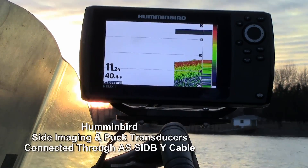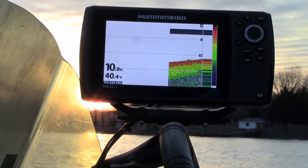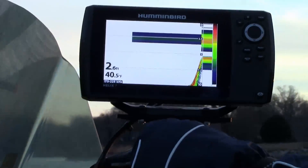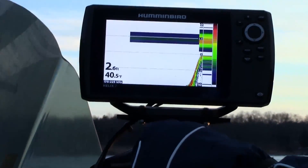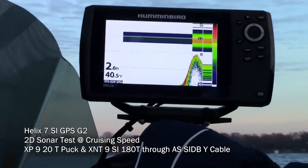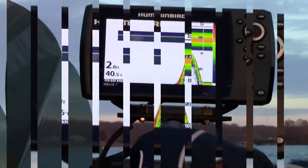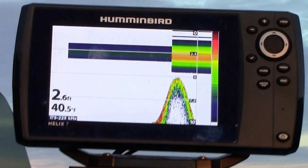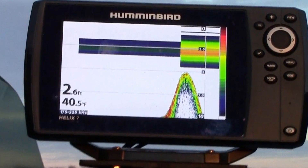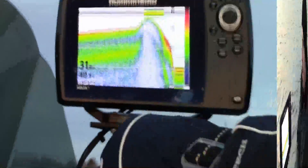The Y cable's been hooked back up. I'll get my mask on, get the outboard fired up, and we'll make another pass down the lake and see if we lose bottom. As you can see, it didn't take long to start experiencing problems. Before I was even up on plane, the Helix started reading a depth of 2.6 feet. And as you can see from the bottom return, I'm in over 10 feet of water. The giant band at the top of the screen only appears when connected through the Y cable.